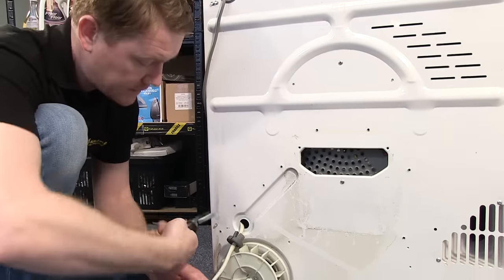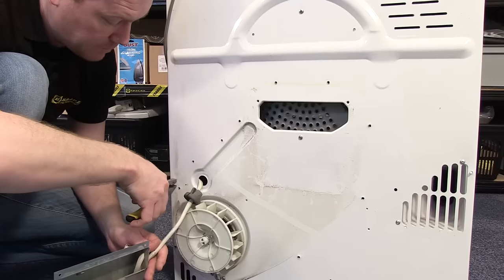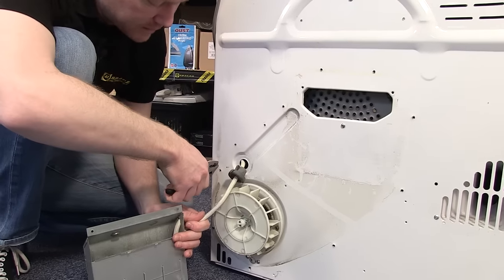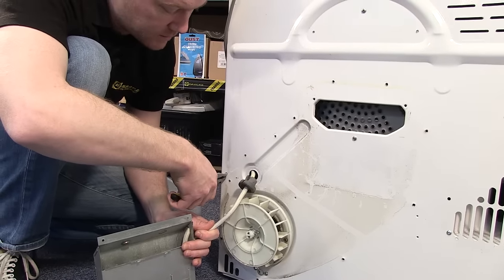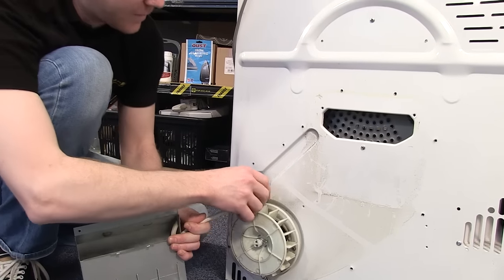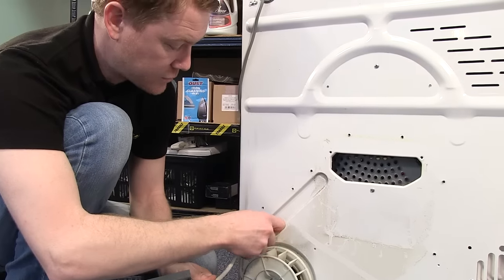To release the cable clamp, grab a pair of pliers, pinch the clamp and push it through the back of the appliance. You're then free to pull the wires through, being very careful.